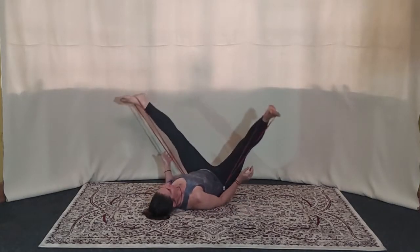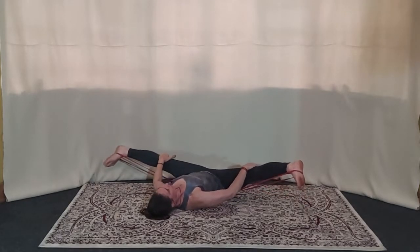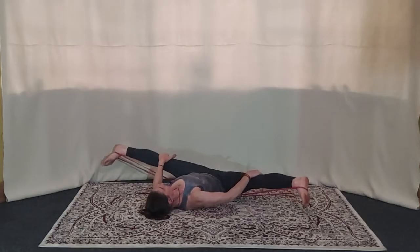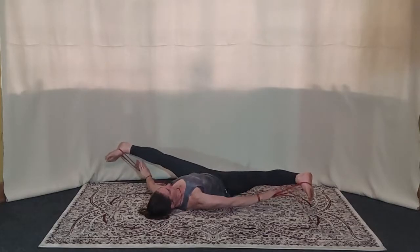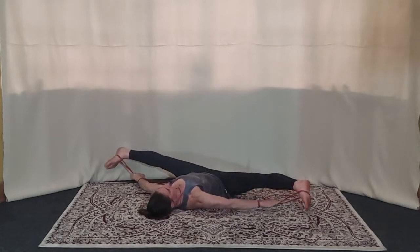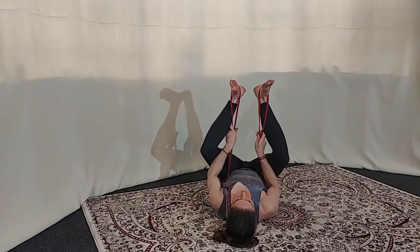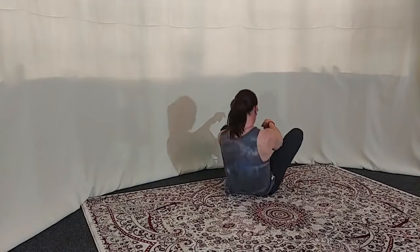Open your legs nice and wide in that nice pelvis position — into Upavistha Konasana. Hold over the knees and gently rock from side to side, or bounce. Exhaling, bring the legs in. Bend. I always like putting the resistance band on the inside of the knee. And then undo the strap. Roll up to seated, and then undo.